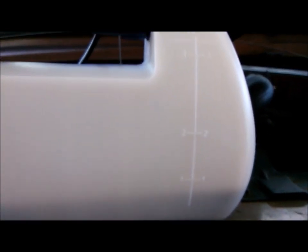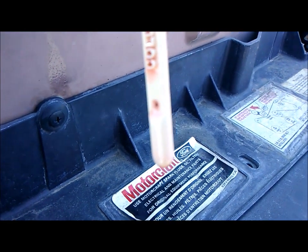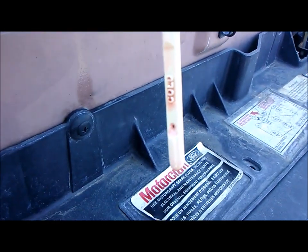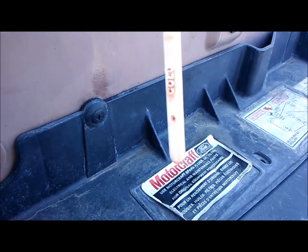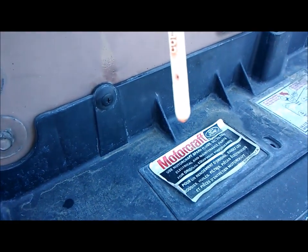I'll stop at that one-quart mark and then check my dipstick. I think it was about a quart overfilled. It looks like we're at the proper cold level now, so it did exactly what I wanted — pulled out about a quart.